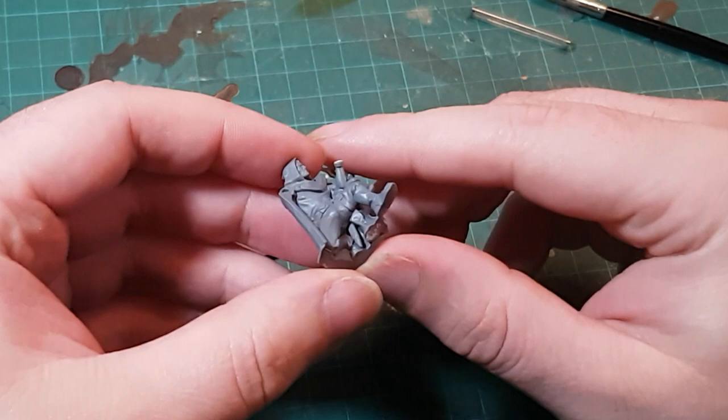And there is that horrid join. This would be easy to solve with Milliput if I could assemble the model fully before priming. In my case, I'm choosing to press these parts together with polystyrene cement, just enough that it should squeeze out of the gap, and then I can shave down the squeeze-out for a smooth finish.